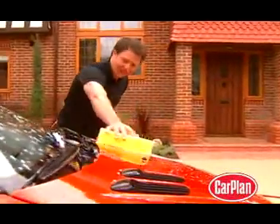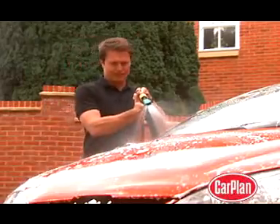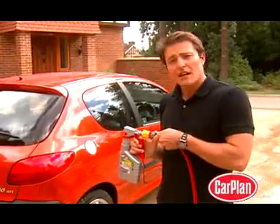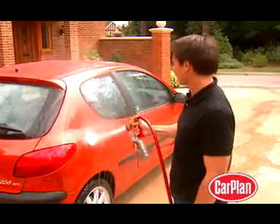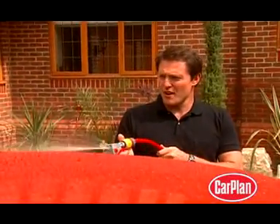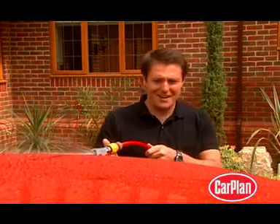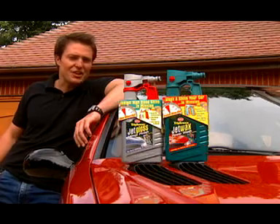A quick sponging and another rinsing. Click on the Jet Gloss and cover the car. And the final rinse. They're looking good. Carplan really has given me back that showroom shine.